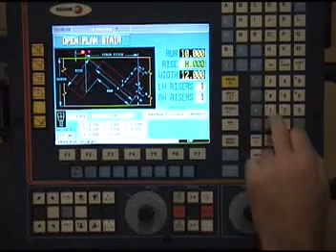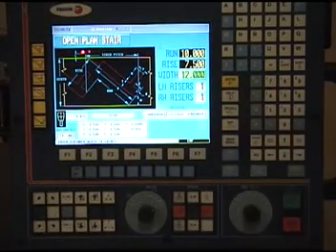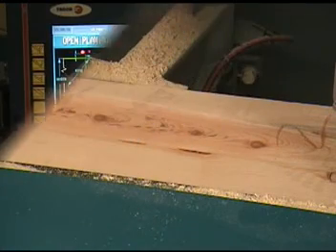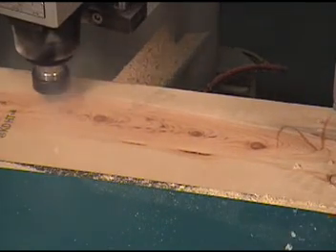The next cycle in the program is an open plan style. This cycle can be run with a partial riser or no riser at all.